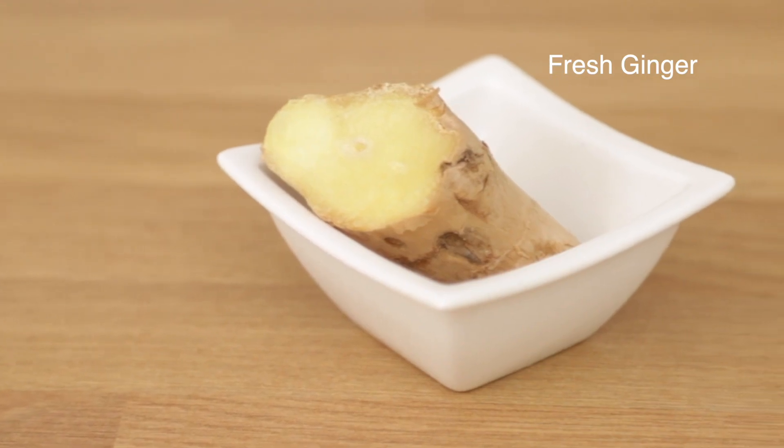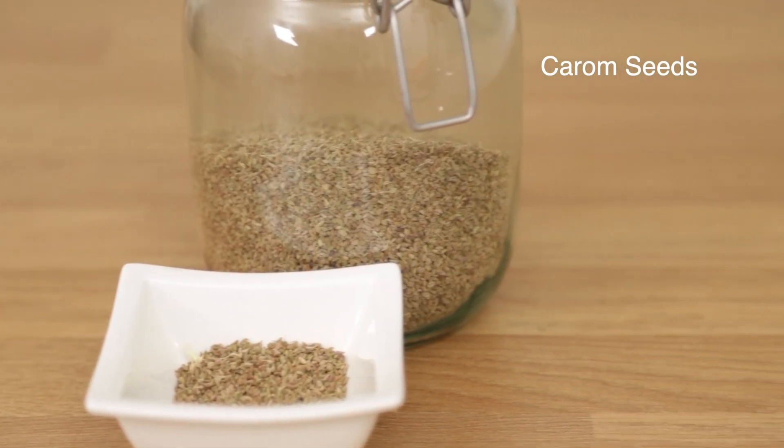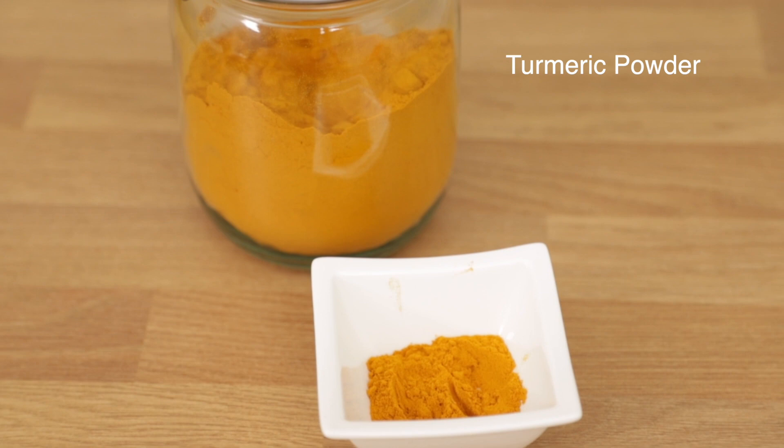The first ingredient is an inch-long piece of fresh ginger. The second is a tablespoon of carom seeds, also known as ajwain seeds. The third ingredient is a tablespoon of turmeric powder, also known as haldi.